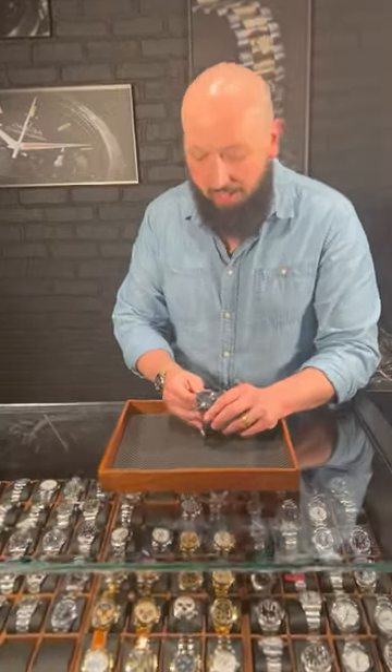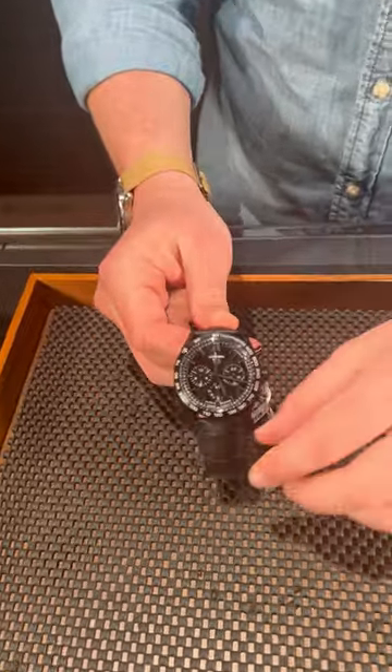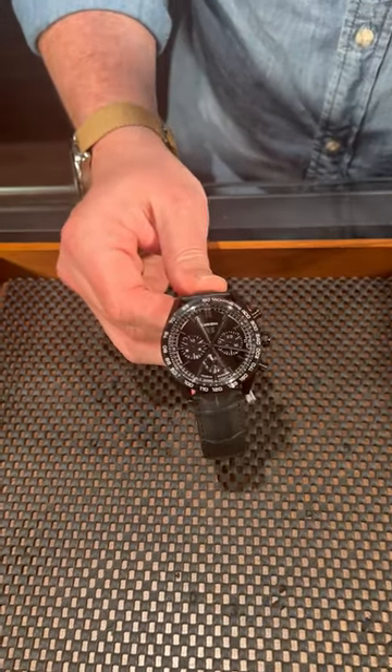And you might look at this one and think, huh, that looks a little familiar. Well, you're right. I thought this looked a little bit like an Omega Dark Side of the Moon as well, but there are a couple of key differences.